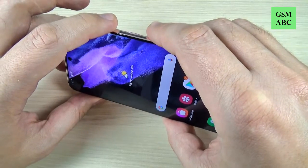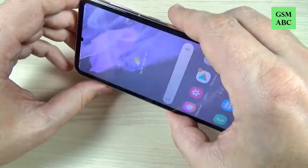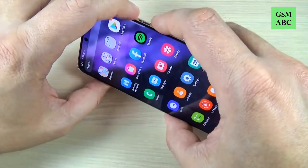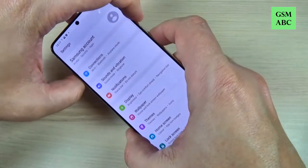Hi guys and welcome back on GSM ABC YouTube channel. In this tutorial I will show you how to take a screenshot on Samsung Galaxy S21, and the method is the same also for the S21 Plus and Ultra, so let's do it.